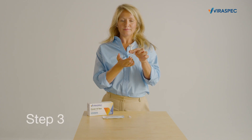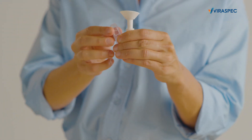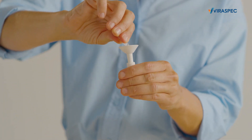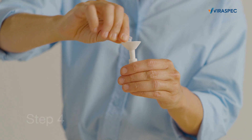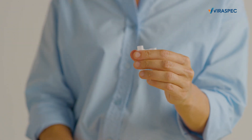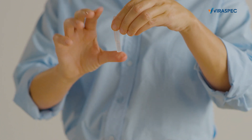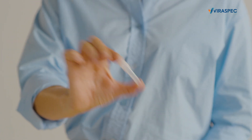Step 3: Open the extraction buffer tube and empty the entire content into the saliva collection tube. Step 4: Remove the saliva collector, put the top firmly on the collection tube, and then shake it well to ensure that the saliva and the extraction buffer mix completely.